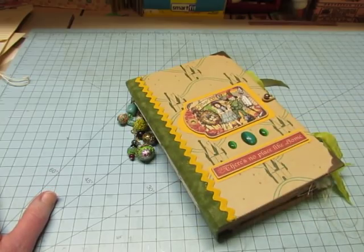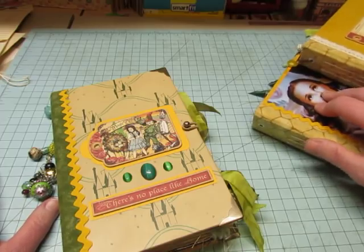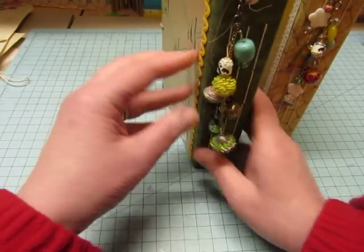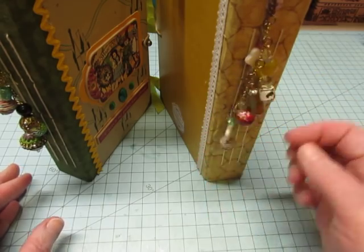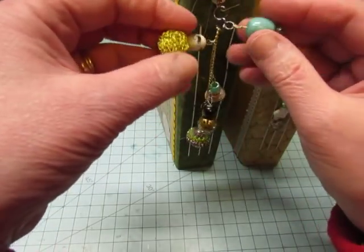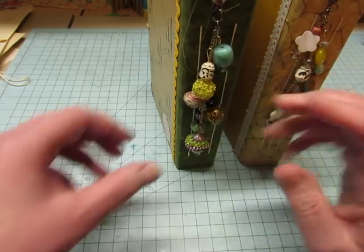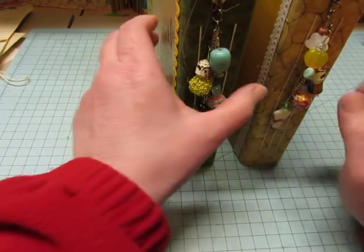The only thing I have left to do is to make the bead dangle for the largest one — I'll do that this evening while I watch TV. I have dangles in these, and I like this one; I like the way that one turned out. This one just looks too clunky, so I'm going to take these two larger pieces off and put some smaller ones at the top and use these on the other journal. I just think it has too many big things, so I'm going to change that one a little bit.